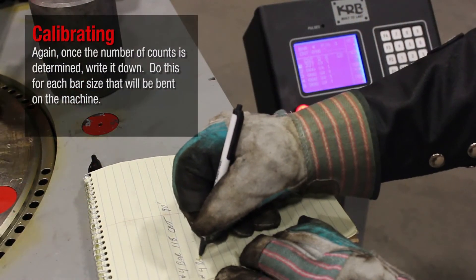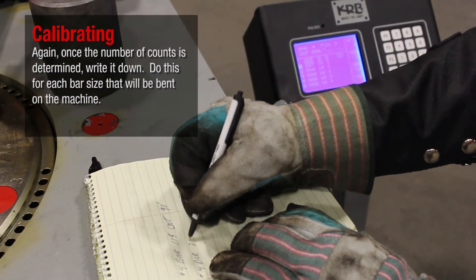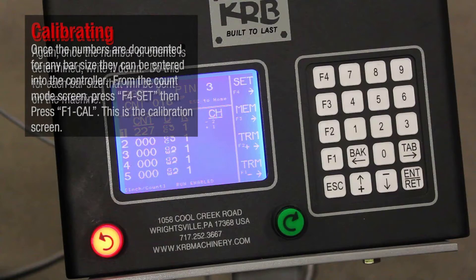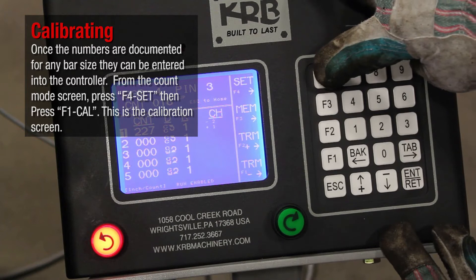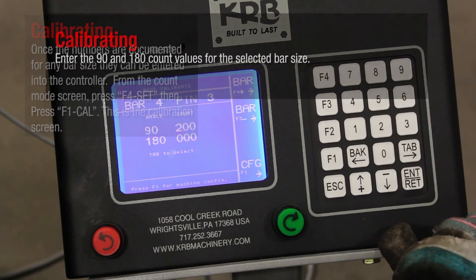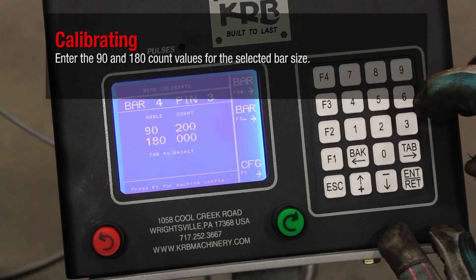Again, once the number of counts is determined, write it down. Do this for each bar size that will be bent on the machine. Once the numbers are documented for any bar size, they can be entered into the controller. From the Count Mode screen, press F4 Set, then press F1 Cal. This is the calibration screen. Enter the 90 and 180 count values for the selected bar size.